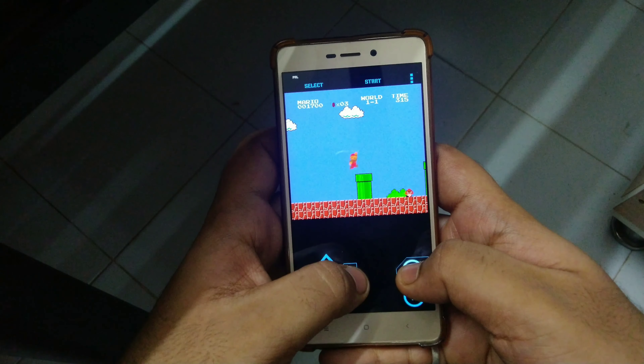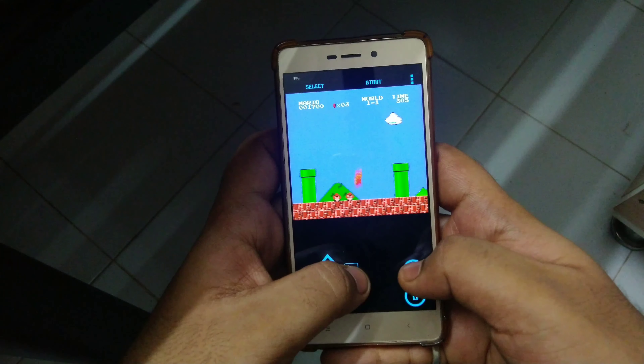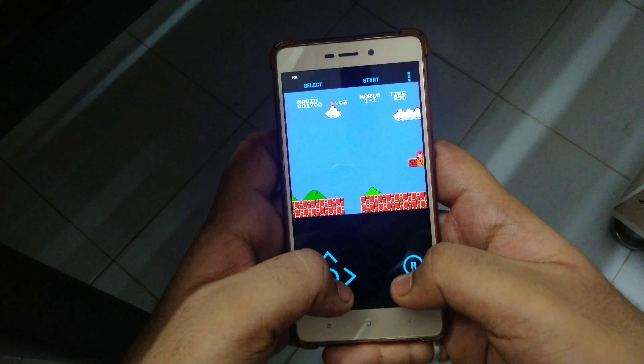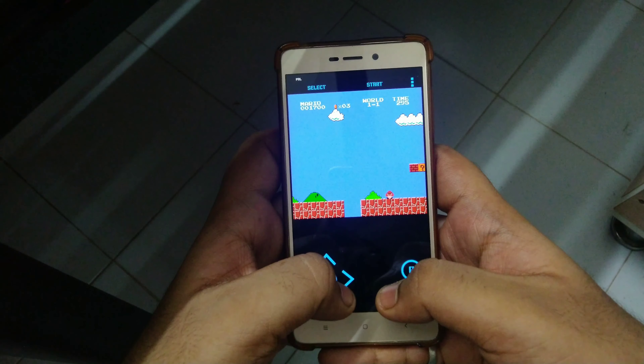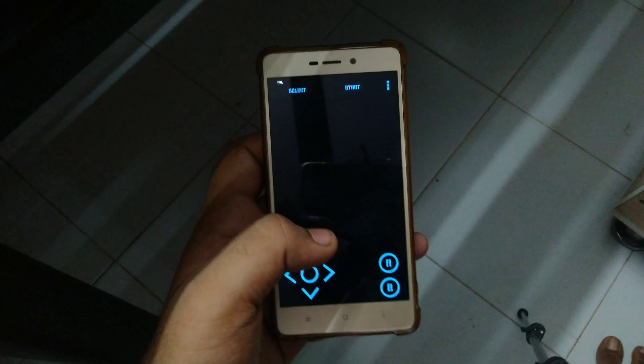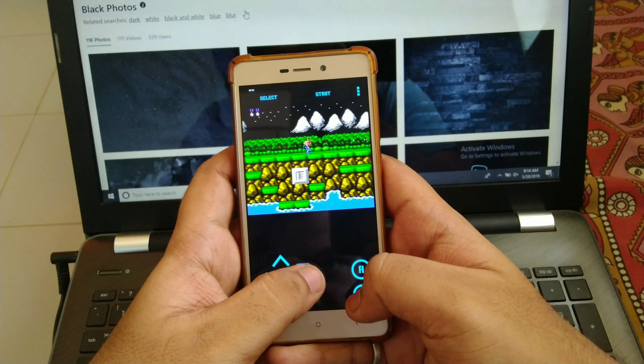I personally have this application and it gave me hours of fun playing all the NES games. The controllers are a bit awkward though, because I am used to playing with real controllers and not on a flat surface, but I am sure some people would not find it difficult to adjust to.